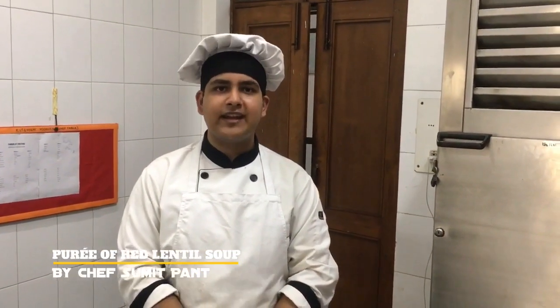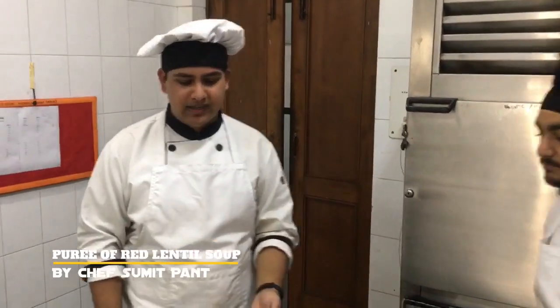This is the puree of lentil soup. And now I will ask my friend Jaspin to come and taste the soup.